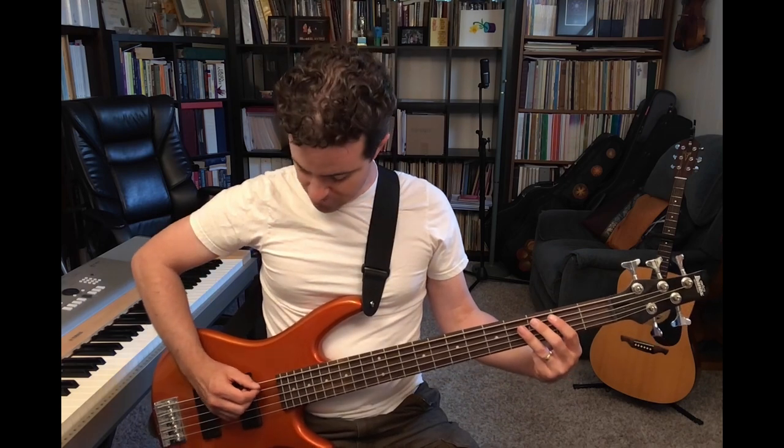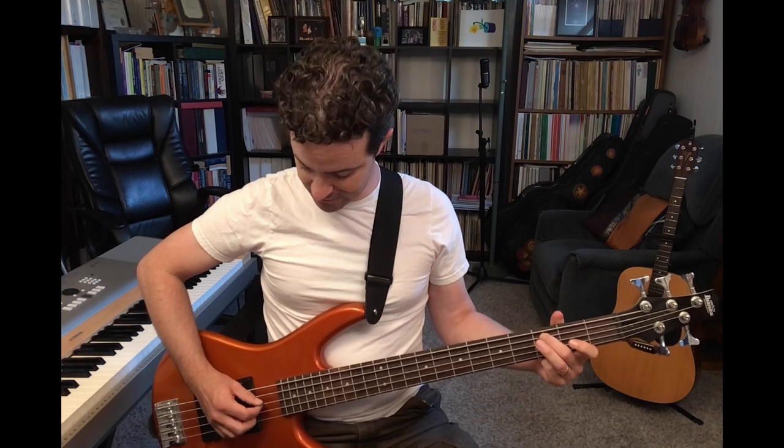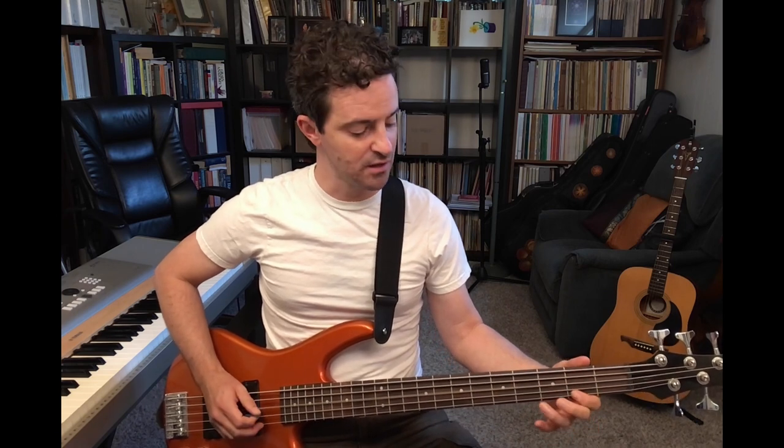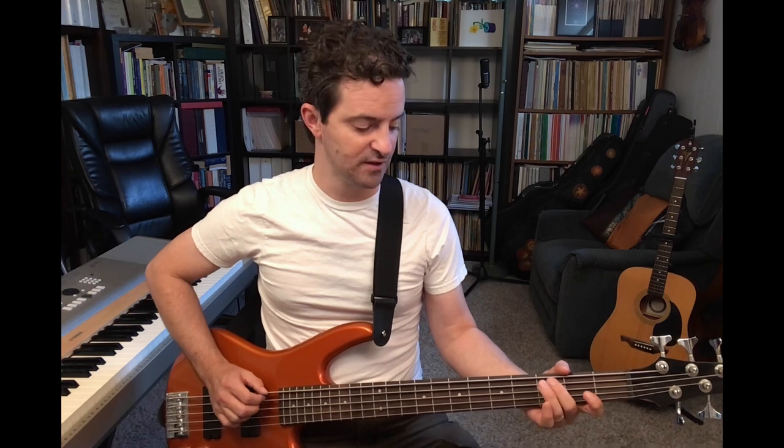One, two, ready, go. As the blackbird in the spring, meet the willow tree. Sad and piped, I heard him sing. Sing of Aura Lee,